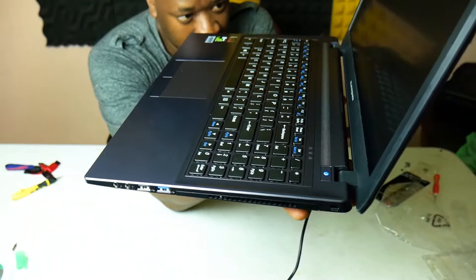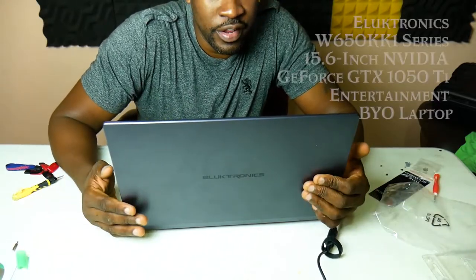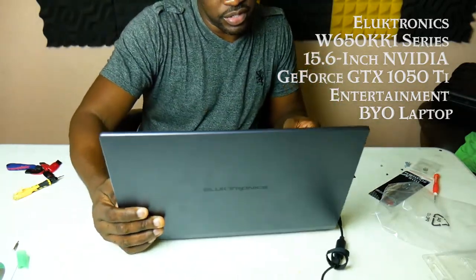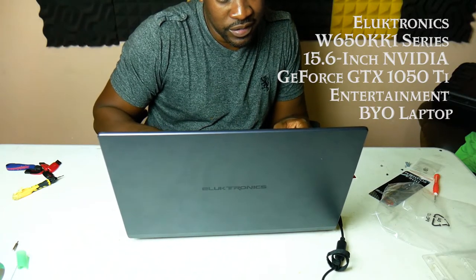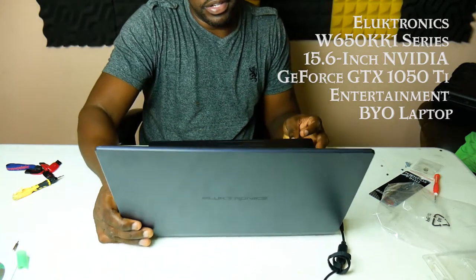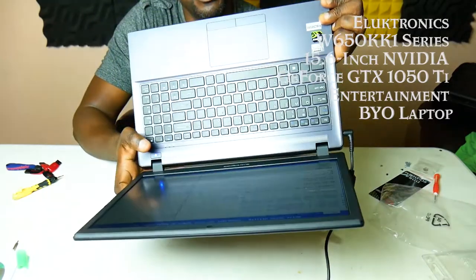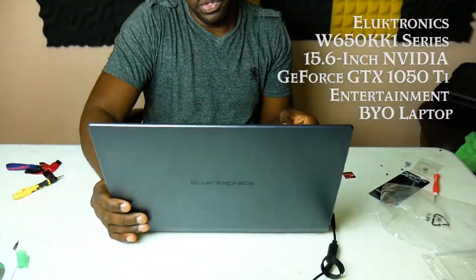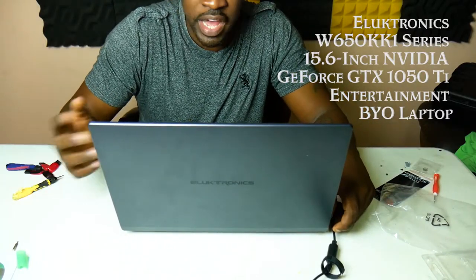It's up and running with the i7 desktop CPU. It's been running in BIOS for a while and it's not hot at all, so far so good. The model should be in the BIOS — I think it's the W650KK or something like that. Check out Eluktronics online for more info.